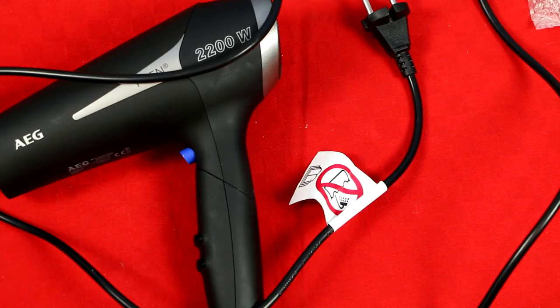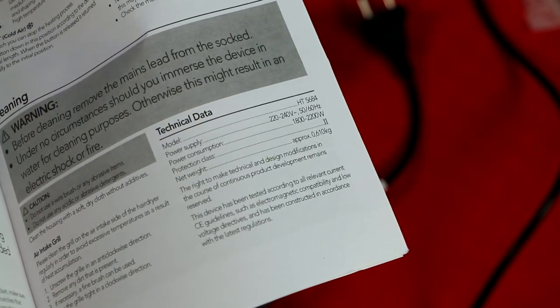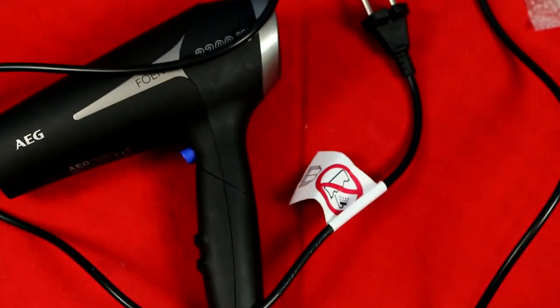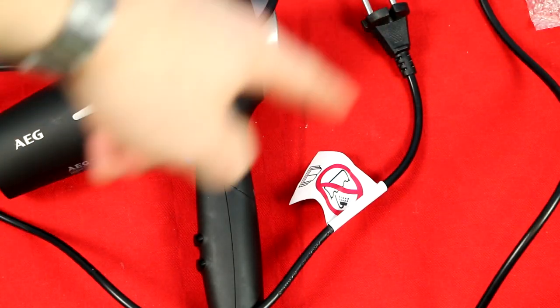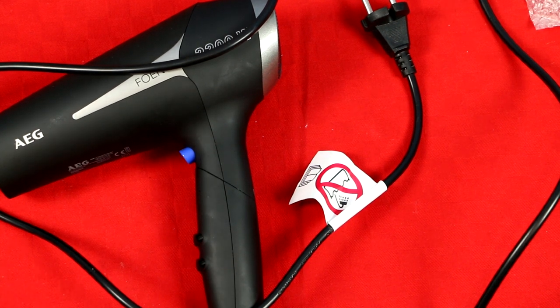Speaking a little bit more about what you get in the box — here is also the technical specification. It says protection class number two, and it weighs around 600 grams. The cable is a little bit over 1 meter 80, which is a rather nice length — enough for regular use.